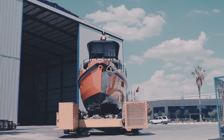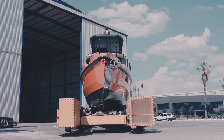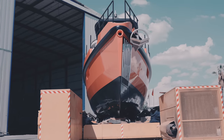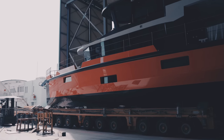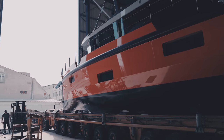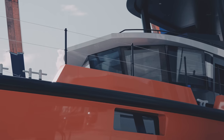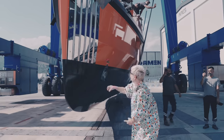Hull number two of the XPM 78 range of explorer yachts has recently been launched in Antalya, Turkey. This is motor yacht Vanguard, built by Naval Yachts to a design by Art Nautica. In this video we are going to have a look at some of the systems which will be on board this impressive boat as she completes the final phases of her fitting out period.